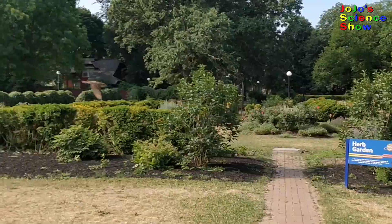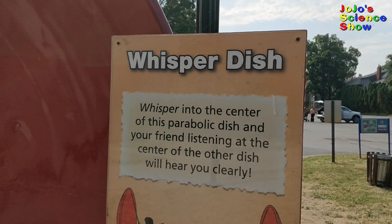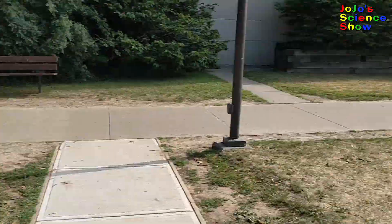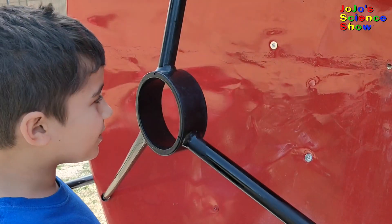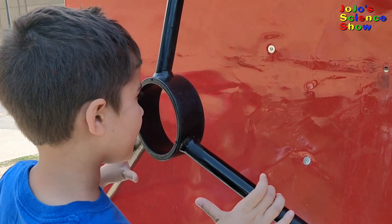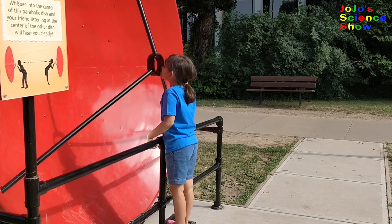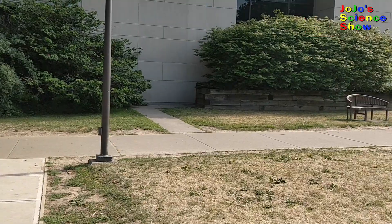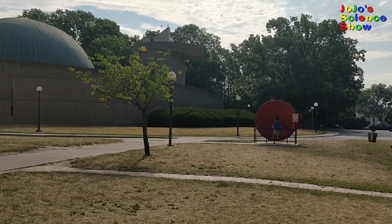I saw this display at the Rochester Museum and Science Center. It's called a Whisper Dish. How can my sister hear me all the way across there, and I can hear her? On the outside of the museum, we found two large disks called Whisper Dishes. You would whisper into one of them, and the person standing at the other one could hear you, even though it was really far away — about 25 yards apart.